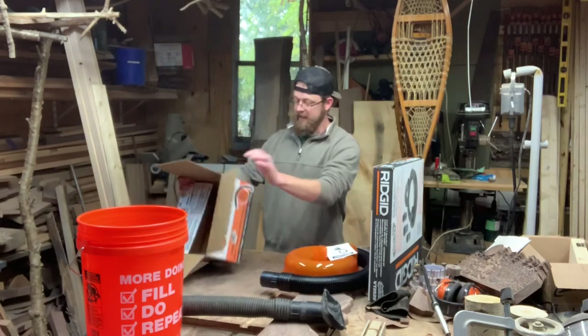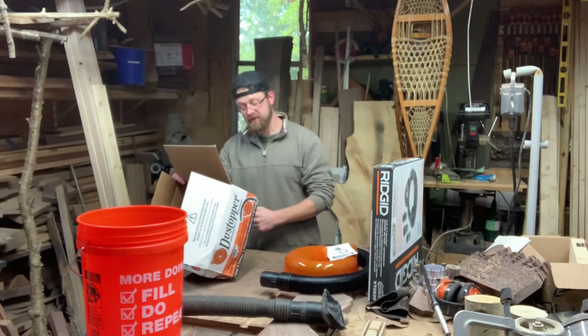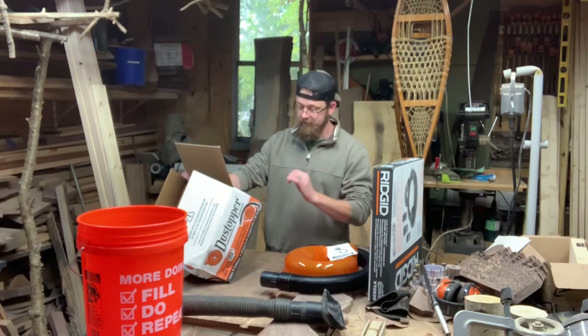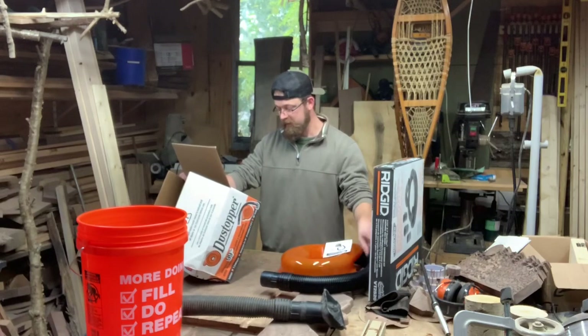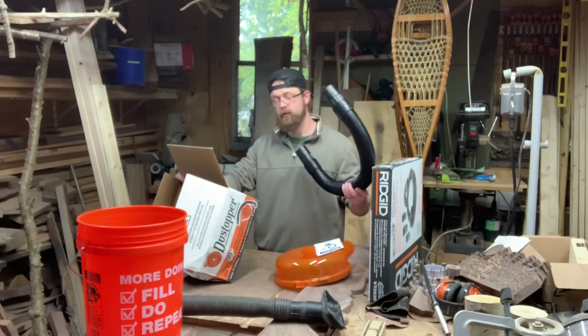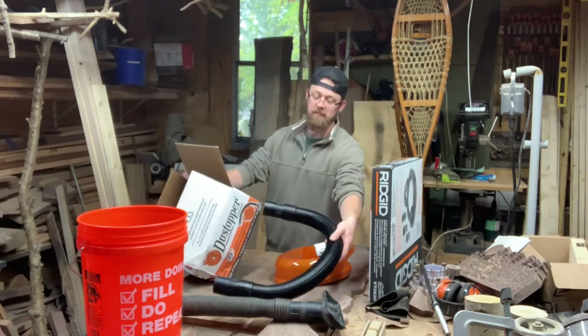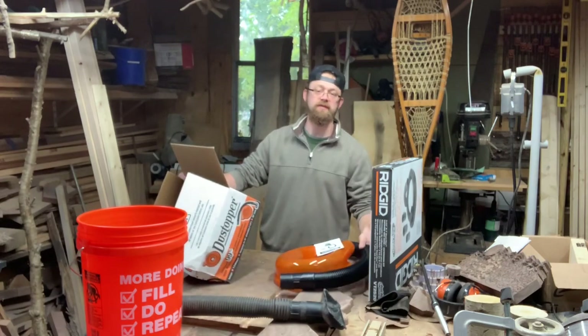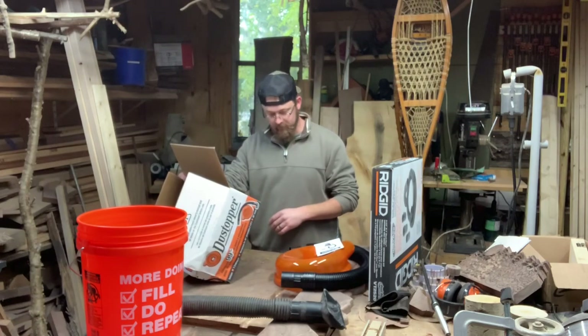Back to the box — it's got Spanish on one side. It says it collects 99% before it enters your wet or dry vac, and includes one dust topper unit and a 36-inch hose that is 2.5-inch diameter. That looks accurate — it's the same size hose that's on my Ridgid shop vac. And it says it comes with a 90-degree elbow.